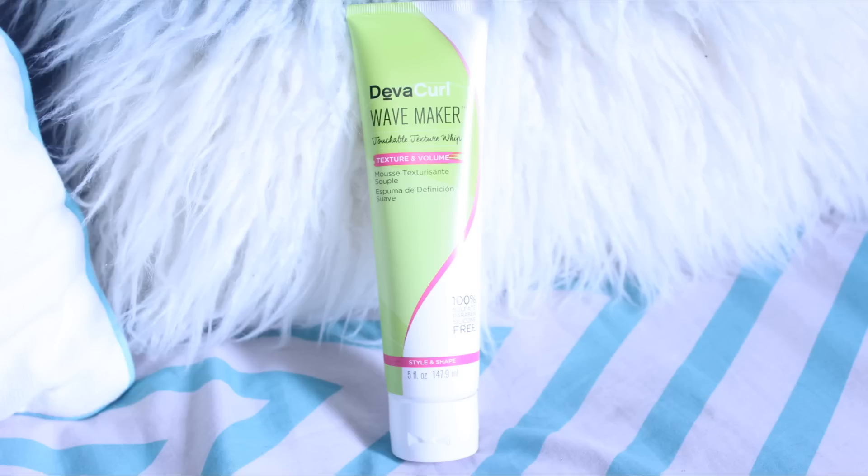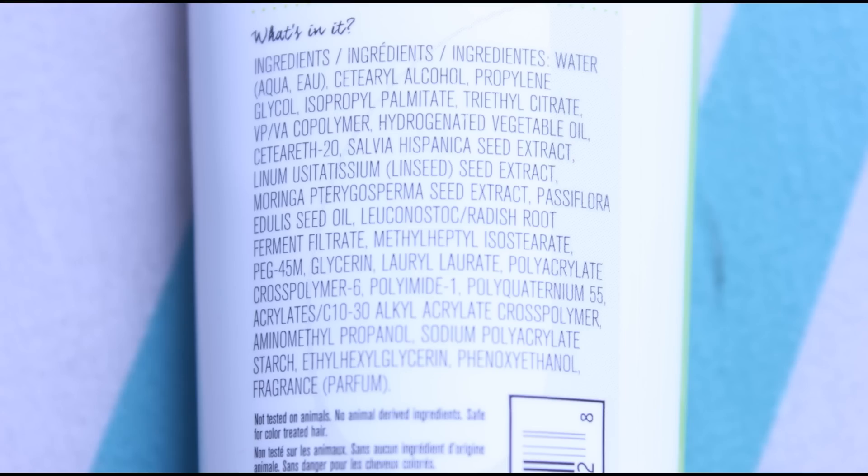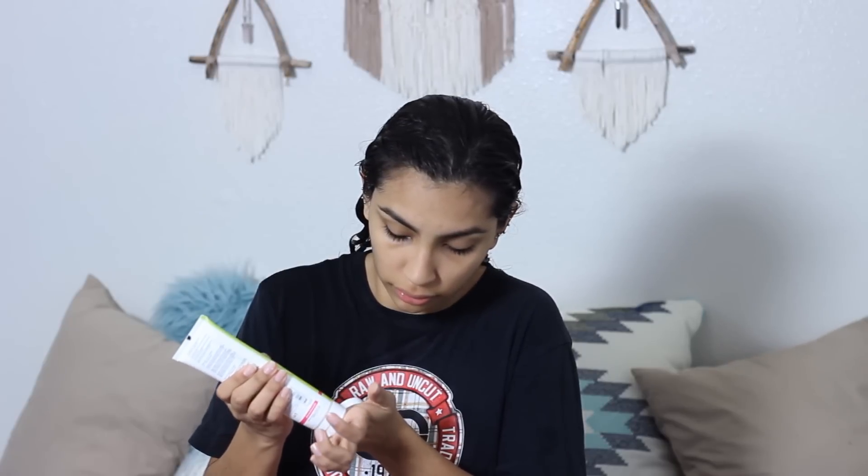Next is the DivaCurl Wavemaker, a styling cream. This contains linseed and glycerin. I'm going to use a very small amount since my hair gets weighed down easily. And this smells like Skittles — it smells super good. This cream is pretty thick for the small amount that I used. It feels very moisturizing, but I can also feel the protein in it. This whole line contains a lot of protein, so beware.